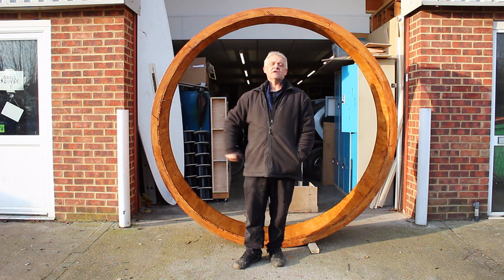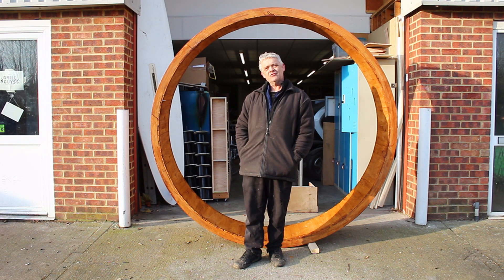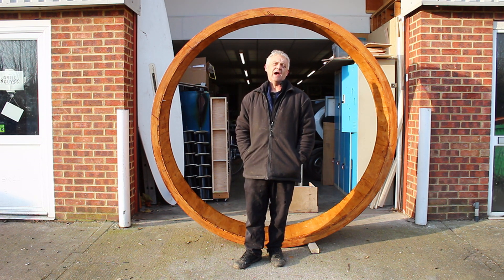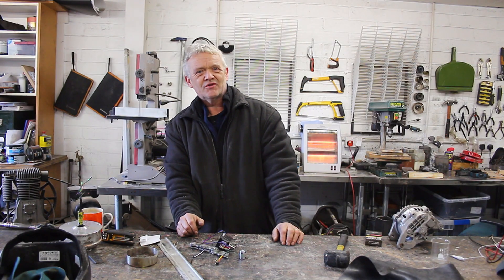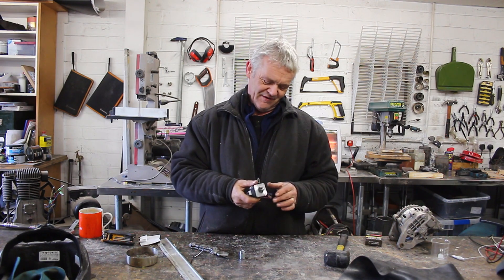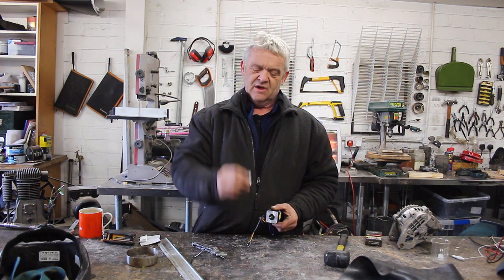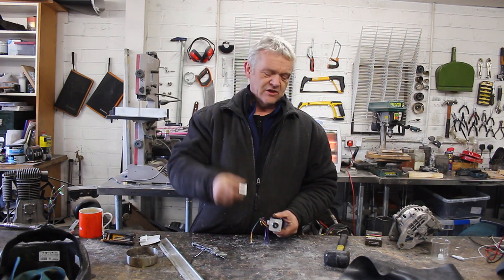Now we've made our big wheel, what we want to do is turn it into a generator, and that's little more than strapping a motor. There are a hundred different motors you might go for — you might go for something like a hoverboard motor — but I'm going to use my good old favorite tiny Nema stepper motor. We're going to pop one of those onto it with a flexible coupler.